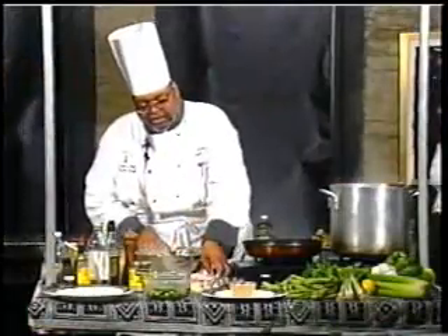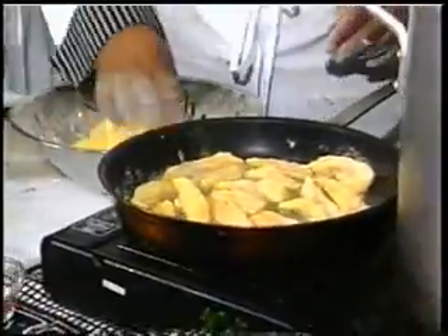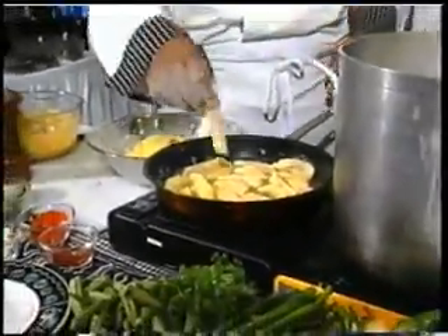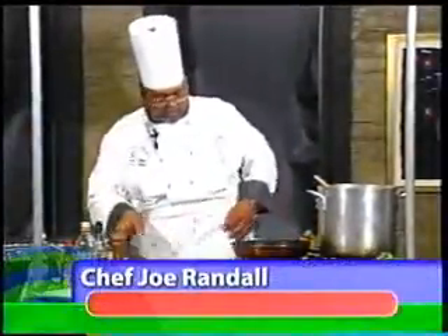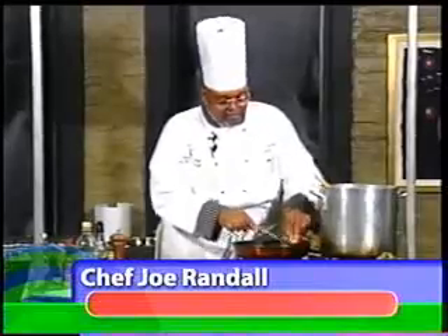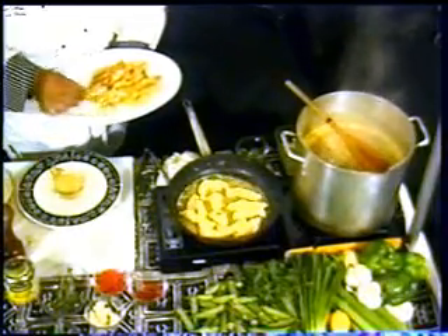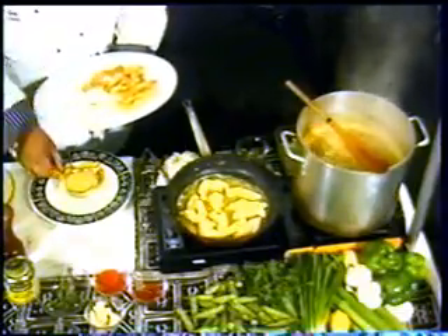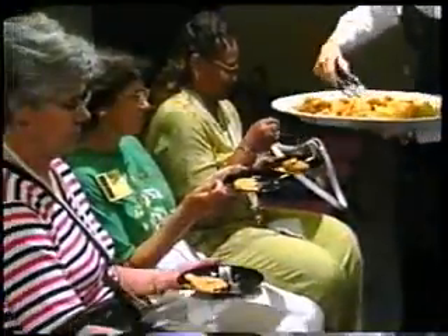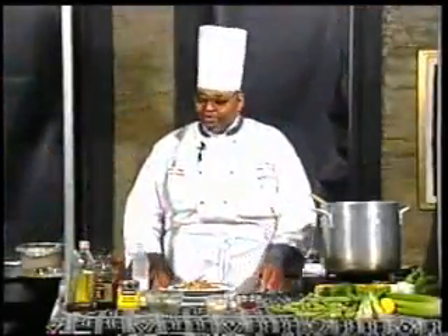Catfish fingers and remoulade sauce. Makes a wonderful appetizer. Do a little change up, and then we'll pick up right from here and finish this off for our second batch. We hope you enjoyed it. Next up is a special look at barbecue — you don't want to miss it.